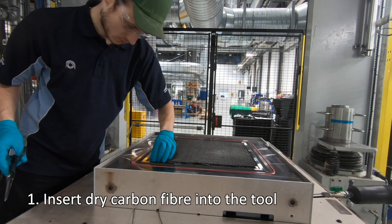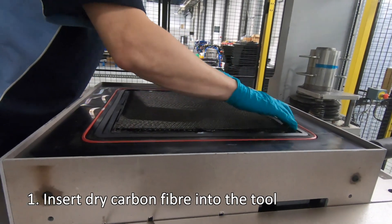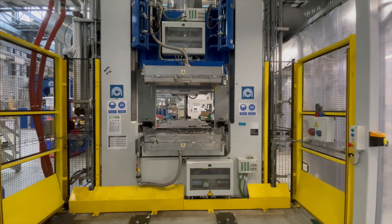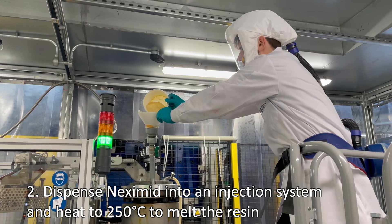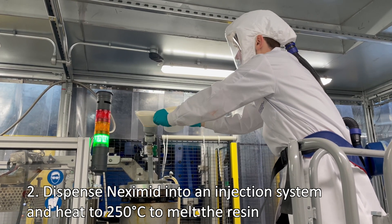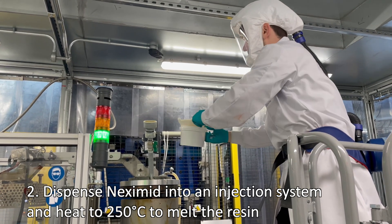Firstly, dry carbon fibres are inserted into a tool which is then closed. Powdered Nexamid is then dispensed into an injection system and heated to 250 degrees C to allow the resin to melt.